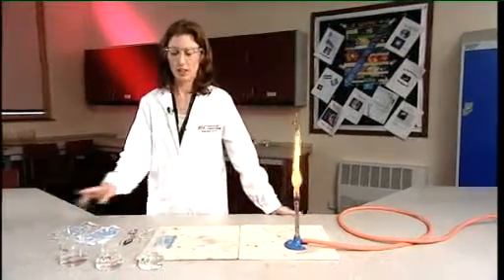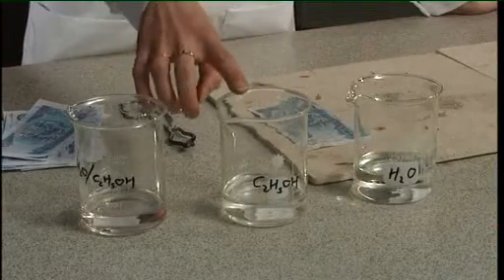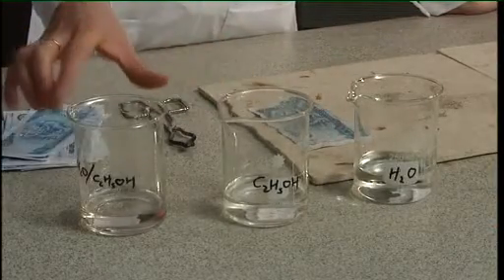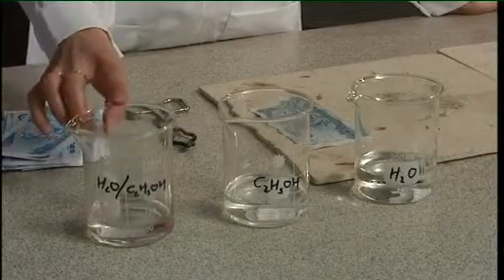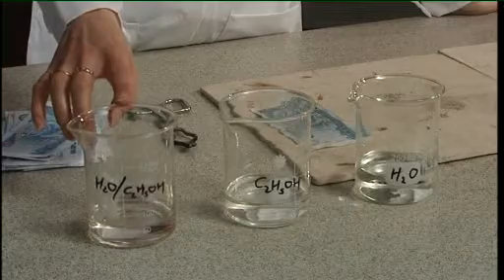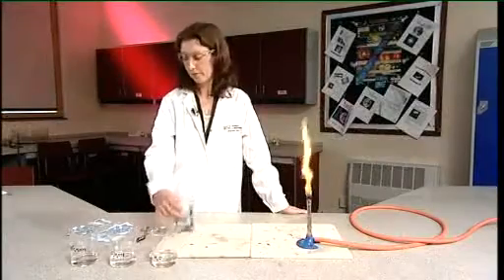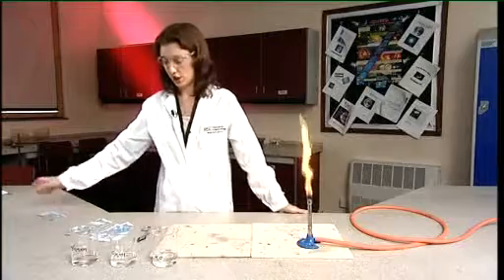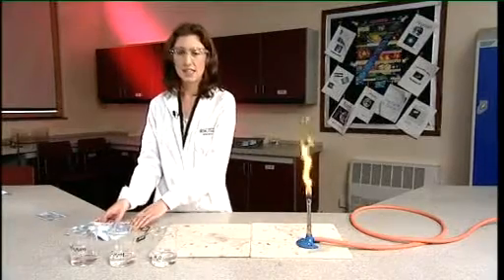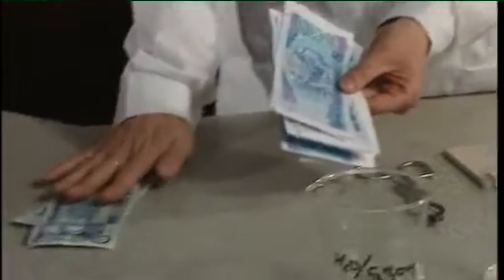What you need are three beakers: one containing water, one containing pure ethanol, and one with a 50-50 mix of ethanol and water. In this one you'll need to add a spatula of sodium chloride, or salt. This will give the flame a yellow colour so it can be seen more easily. Before you start, you'll need to have prepared some pieces of paper cut to the size of a £5 note, and also a couple of real £5 notes. The experiment is best carried out in subdued lighting.